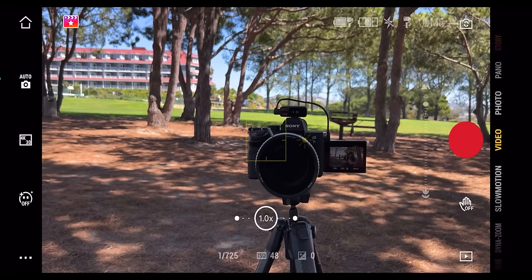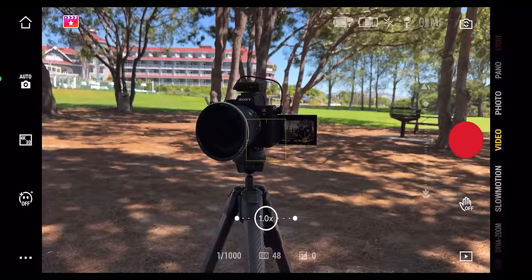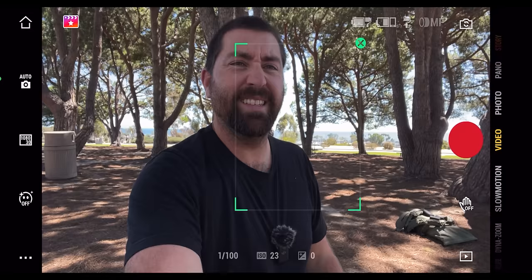The last button on the gimbal is the trigger on the back. Double click it to re-center the gimbal. Press once to set up active track and start tracking whatever's in the center; click once again to stop tracking. This trigger also works the same way when the camera's facing you — by default it will auto track you, but you can click once to stop tracking. Use this trigger to start and stop tracking in either mode.